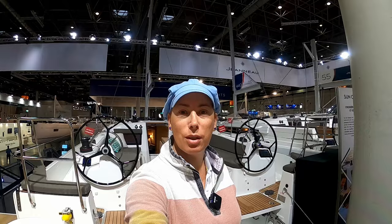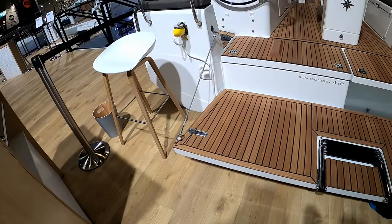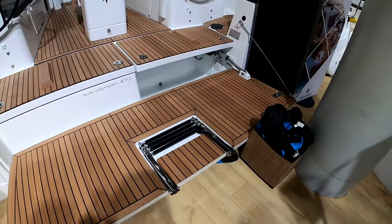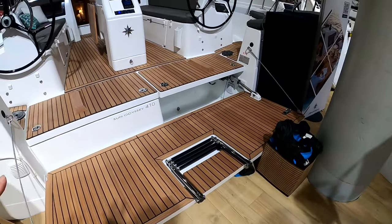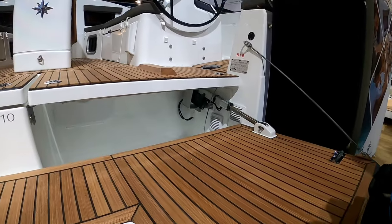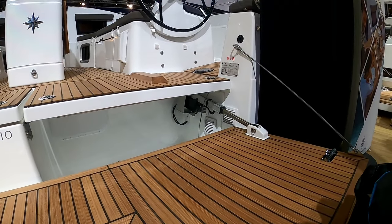Good morning everybody. This morning we're going to take you around and give you a look at the Sun Odyssey 410. Starting off at the transom — at the boat show there's no choice, it's a logical place to start. You have a really nice bathing platform transom here, and as you can see, this one is actually electronically controlled.